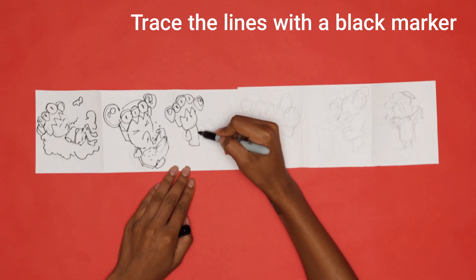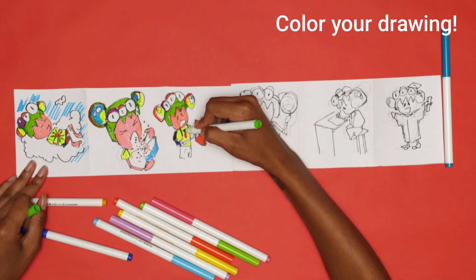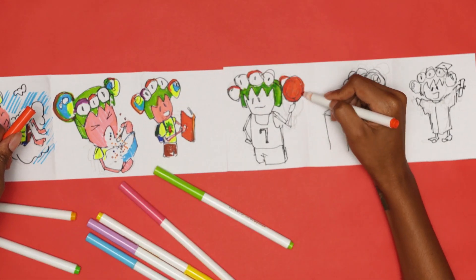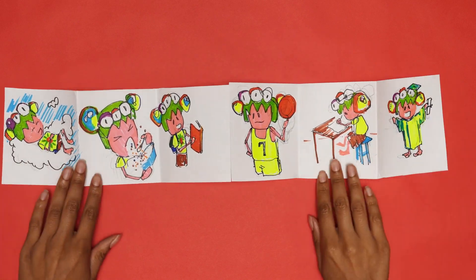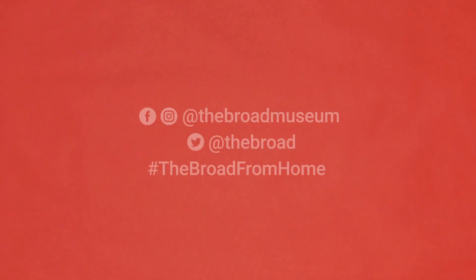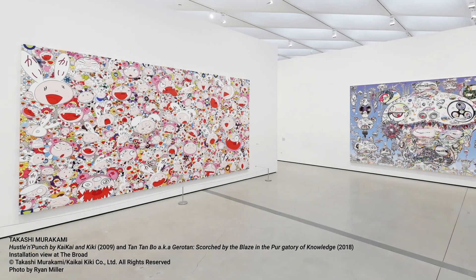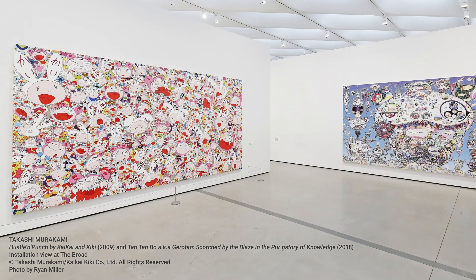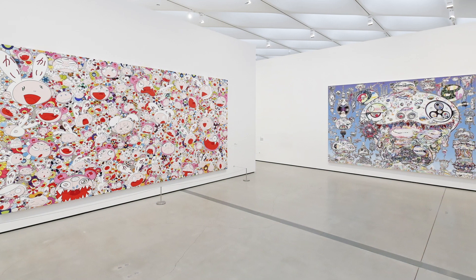Go over your lines in a black marker and fill in your drawing with several bright, vibrant colors, like Murakami's paintings. Your accordion book is complete. We would love to see the art you create. With an adult's permission, share a photo of your art with us on social media by tagging The Broad and using hashtag TheBroadFromHome. The next time you're at The Broad, you can see more artwork like Takashi Murakami's paintings that may inspire you to make art at home. Thanks for watching.